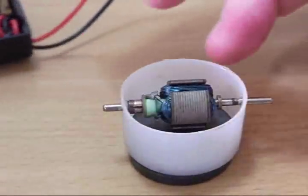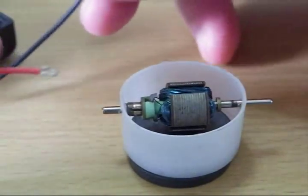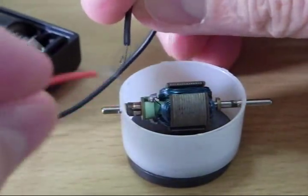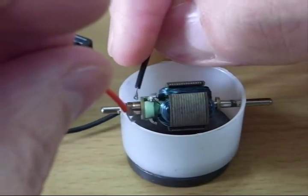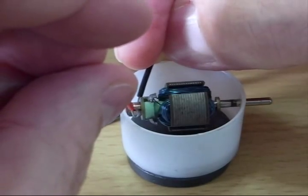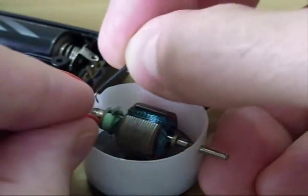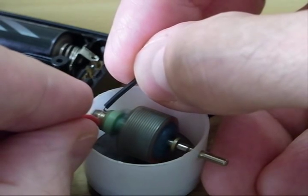So what I am going to do is hook these couple of AA batteries up here. And instead of the brushes that you normally see, I am just going to use the end of the wires and touch them in there without shorting. And there she goes.